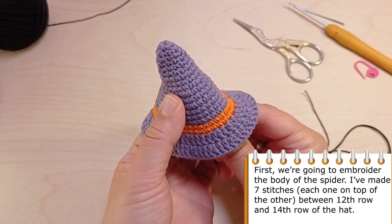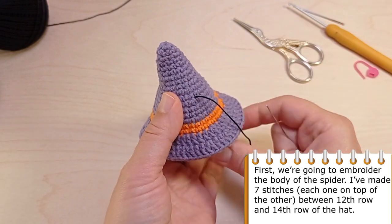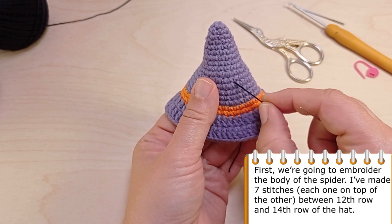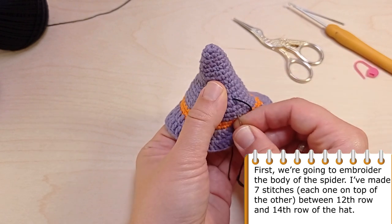First we are going to embroider the body of the spider. We are going to make seven stitches, each one on top of the other, between row 12 and row 14 of the head.